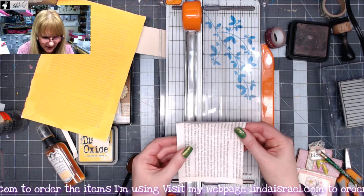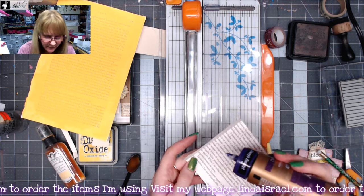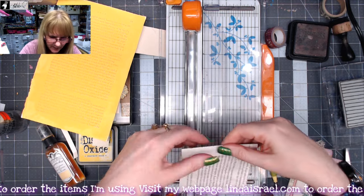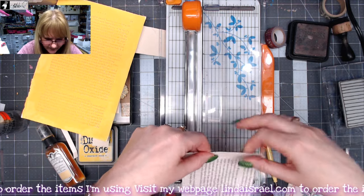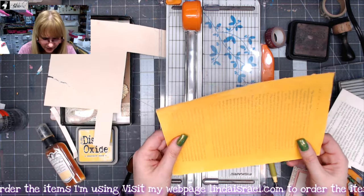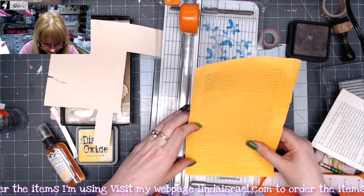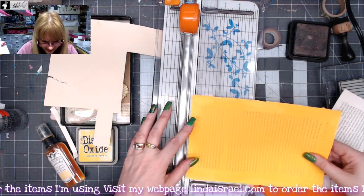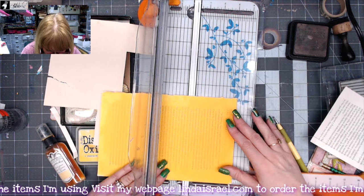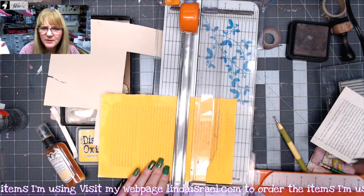So now I've got this piece, and what I want to do first is glue this top portion down so that'll give our pocket portion of the envelope a little bit more strength. I've got another book page here and I need to measure it — it's roughly six inches by nine inches. I want to make it three and a quarter inches wide, and I like to go where the text is not left or right.